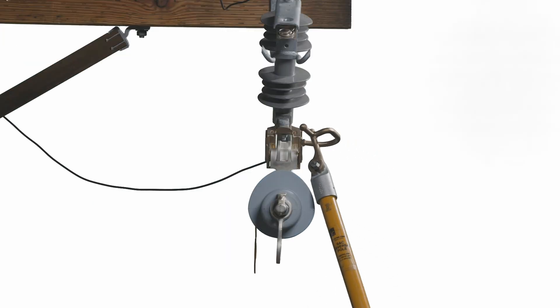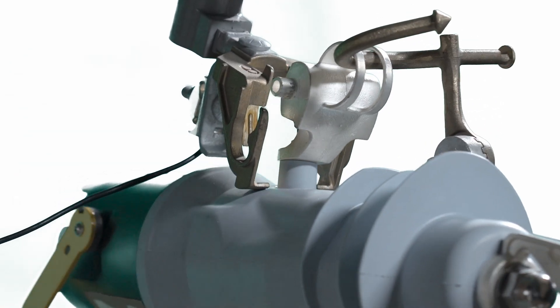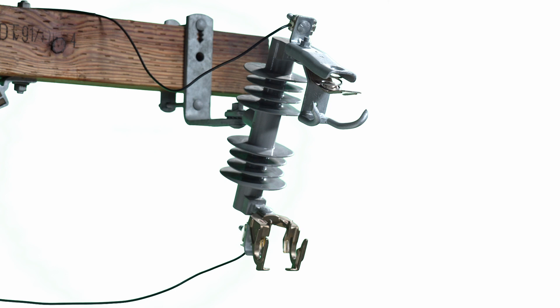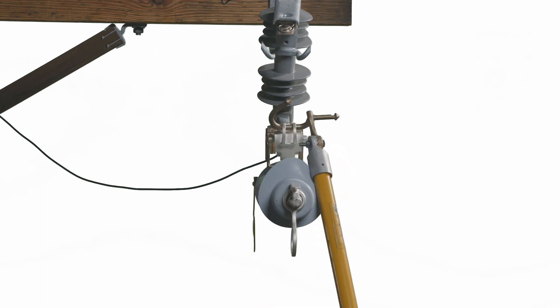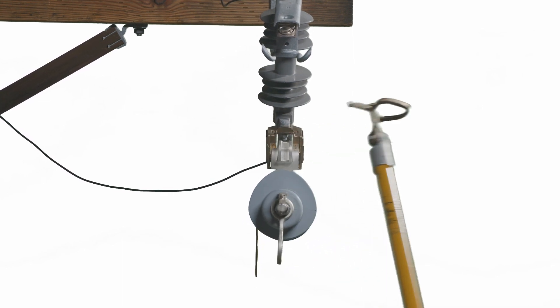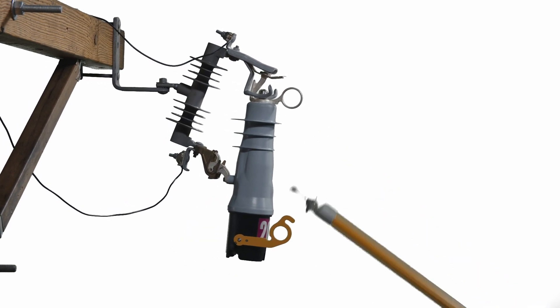Step 1: Remove the VacuFuse 2 self-resetting interrupter from its mounting if required by utility practice, following the steps in the Removing the VacuFuse 2 interrupter from the cutout mounting section. Step 2: Determine and resolve the cause of the fault. Step 3: After the cause of the fault has been determined and after any necessary repairs have been completed, install the VacuFuse 2 self-resetting interrupter and close it into the mounting following the steps described earlier.